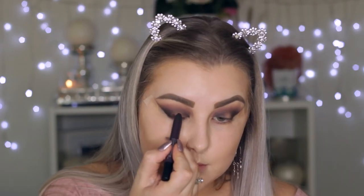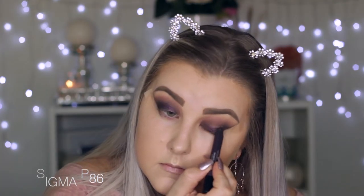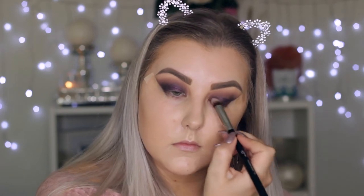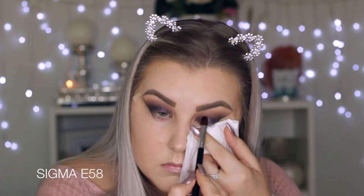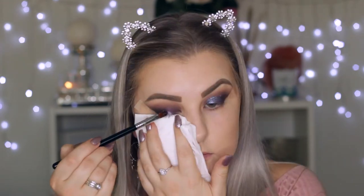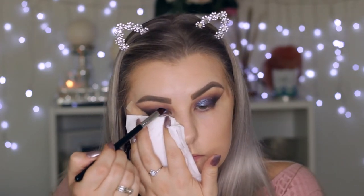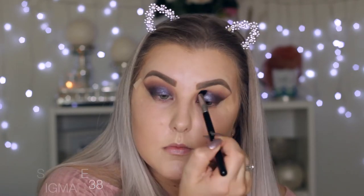Here I'm taking a Models Prefer shadow stick — it's a metallic purple — and drawing it onto the lid where I don't have any eyeshadow, then using a P86 brush from Sigma to blend it in. Then I'm going in with Sigma glitter, which is so beautiful. I'm using some MAC Fix Plus on a cream color brush and blending that onto the eyelid. I actually took it more into the inner corners than originally planned because it was just so beautiful. Then going back in with the E38 brush with no additional product, blending the edges very softly.